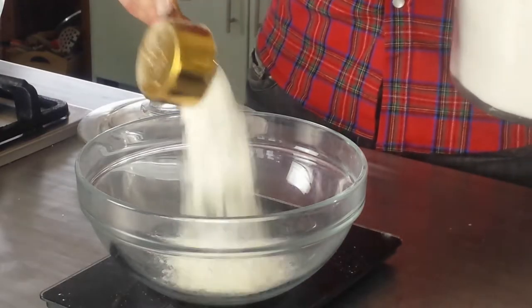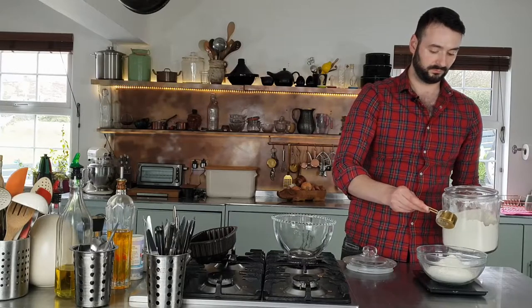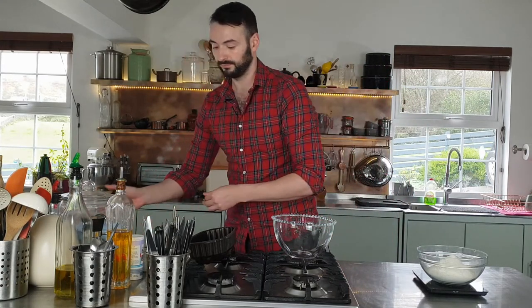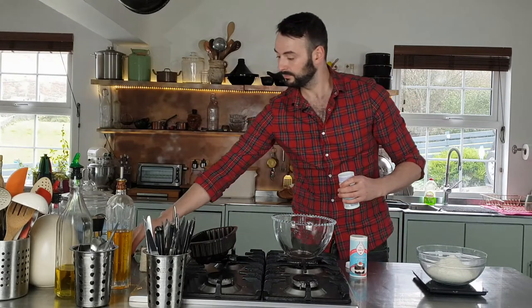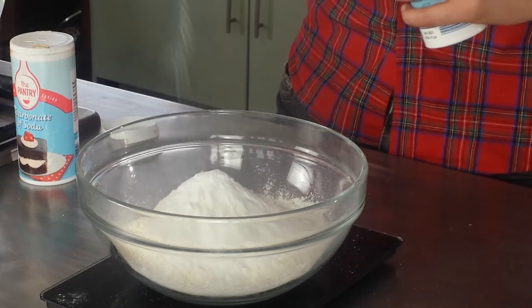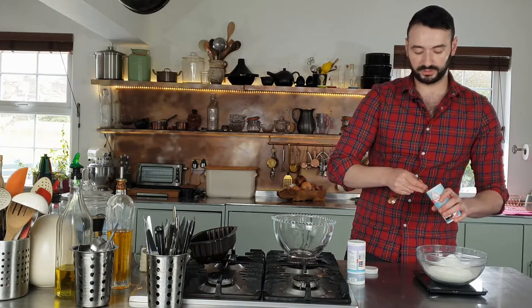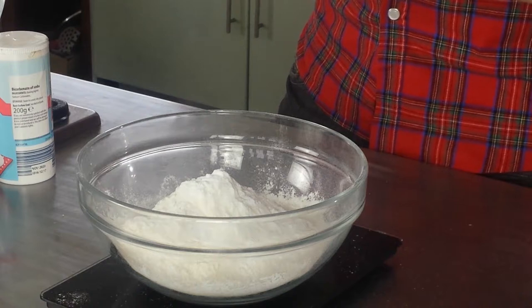It's very easy. We'll get started with the dry ingredients: 250 grams of plain flour, two teaspoons of baking powder, one teaspoon of bicarbonate of soda, and one teaspoon of fine sea salt.